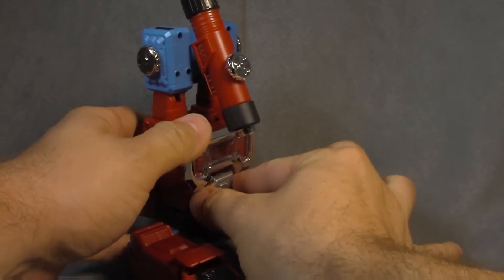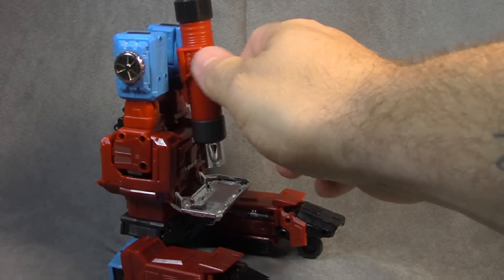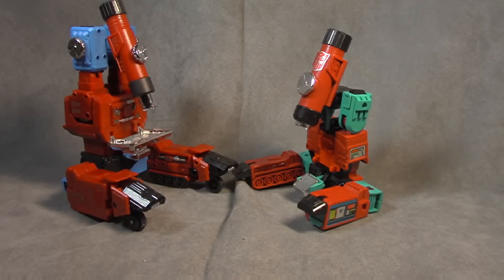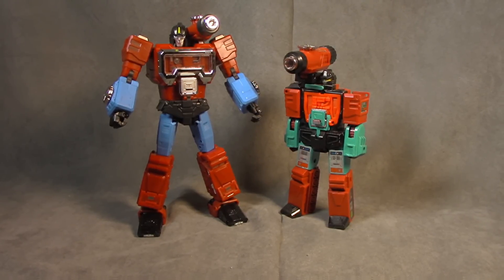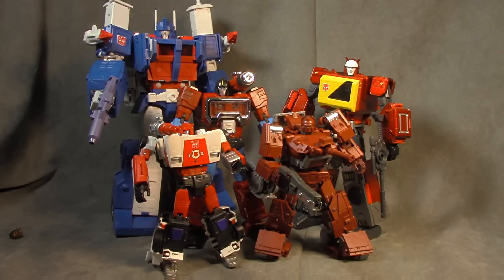Pretty cool. There he is with his G1 counterpart — a pretty nice update. There's no place to store the weapons that I've found, but you know what — well done. For size comparisons, there he is with his G1 counterpart, and there he is with some other Season 2 and Season 3 Masterpiece Autobots. I love his size — look at him next to Ultra Magnus, look at him next to Blaster. That feels on the money to me. But is Red Alert too small? I feel like Red Alert should be the same size as Perceptor, and I don't feel like Perceptor is the one that's wrong. Interested to hear what you have to say.